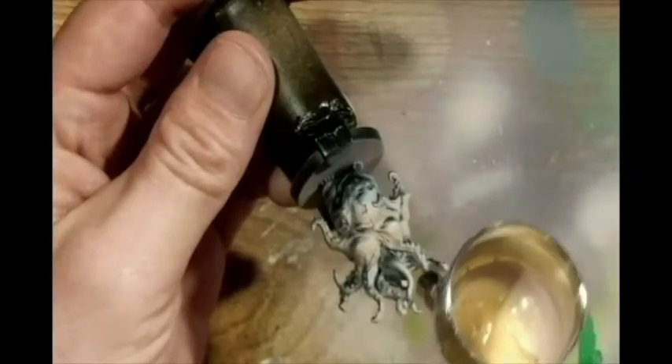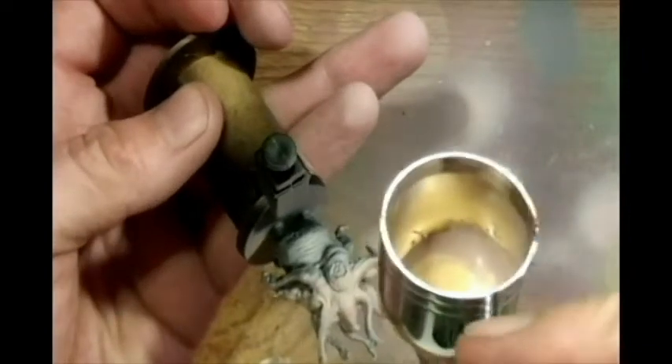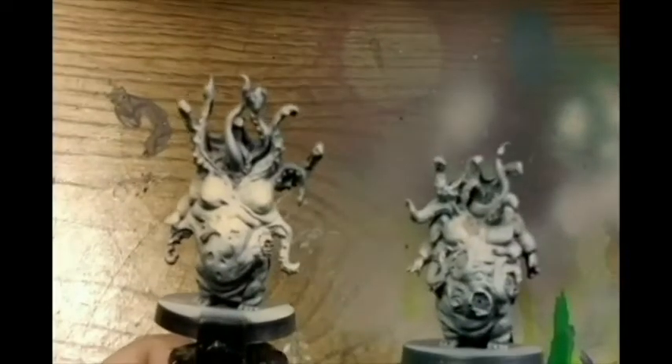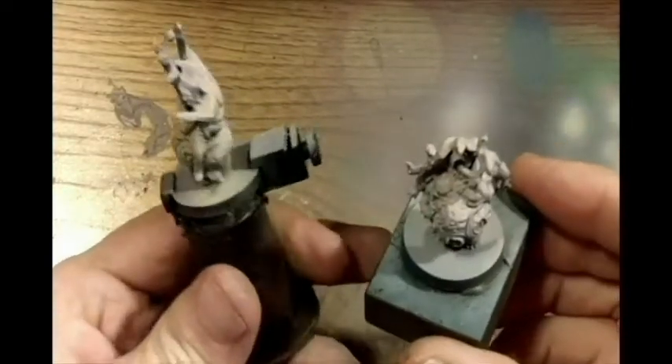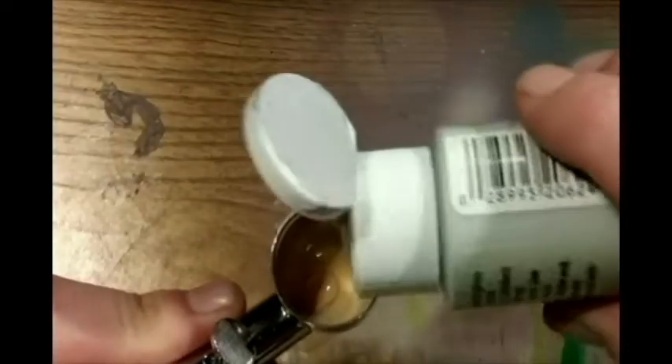I'm going to give it a lot of flesh tone to it. It's already looking pretty good. Here's the difference right here — from just the base coat to the mid-tone. Now I'm going to add a little bit of dolphin gray to it, just a little bit to brighten it up for my highlights and still make it look like he's dead — some rotten flesh. Some more flow improver, thinning it out real good.